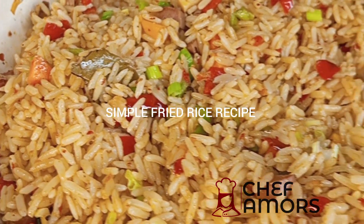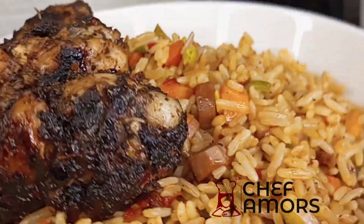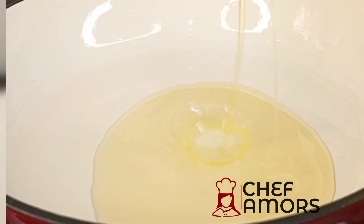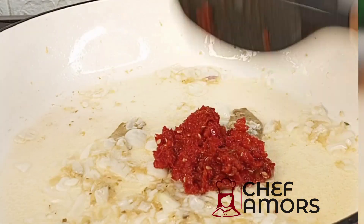Hi guys, let's make a simple fried rice recipe using leftover white rice. I paired this rice with my jerk chicken — that recipe is already on the page. We're going to start by sautéing some onions in vegetable oil.